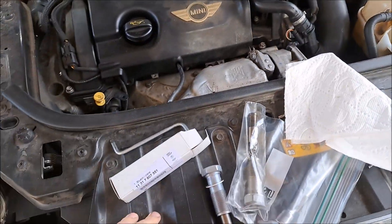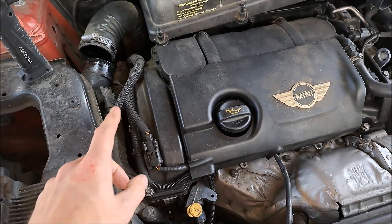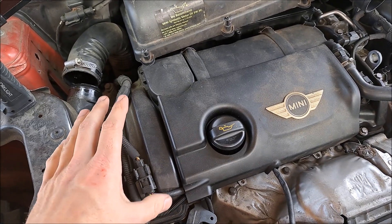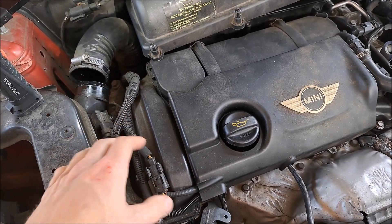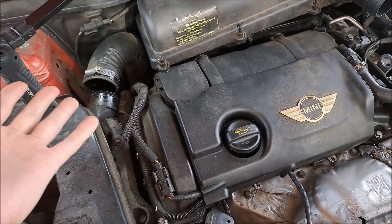This is a little public service announcement to change your timing chain tensioner if you have any noise. My car was making just a little bit of noise at startup. I listened to all the videos on the death chain rattle and all that stuff — it did not seem to be making that noise, but it's been getting colder and it seems to make a little bit more noise on this side, but then when it warms up, the sound goes away.